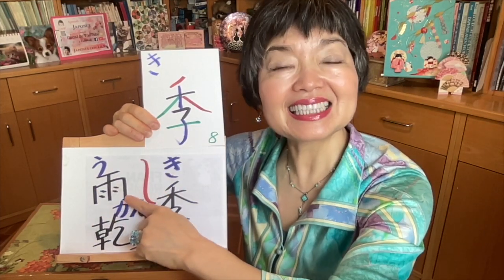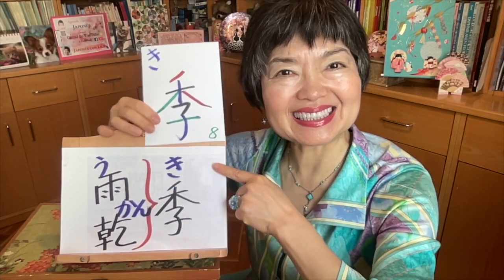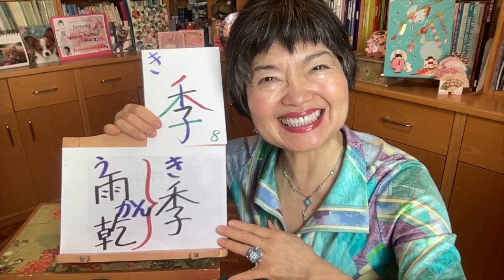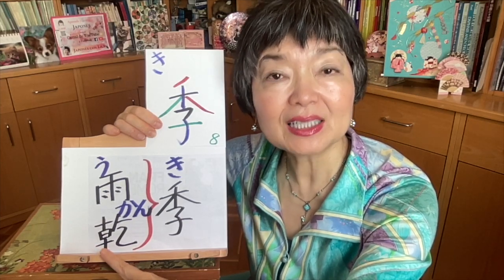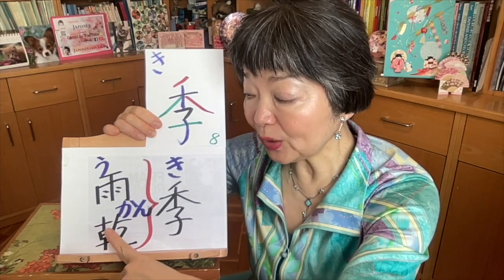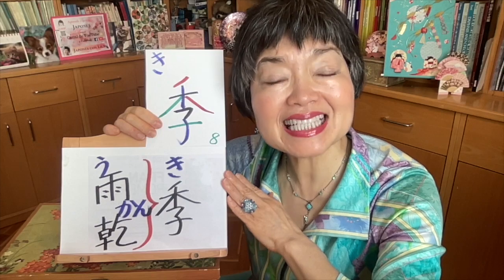This kanji — this is ame, rain. But here we pronounce u, then uoki — the same one. Uoki means rainy season. Now this kanji comes from the verb kawakimasu, to dry. And here we pronounce kan — kanki. Kanki means dry season.